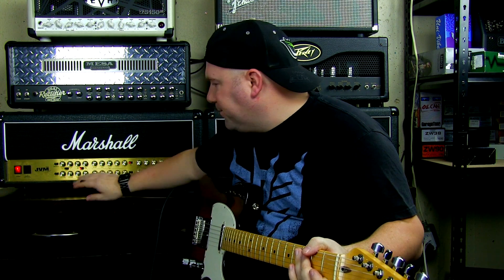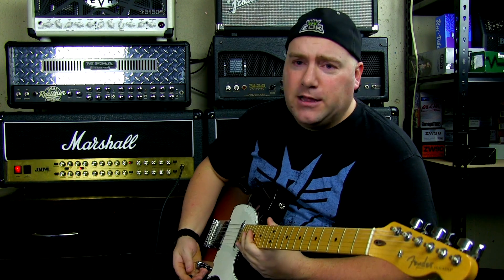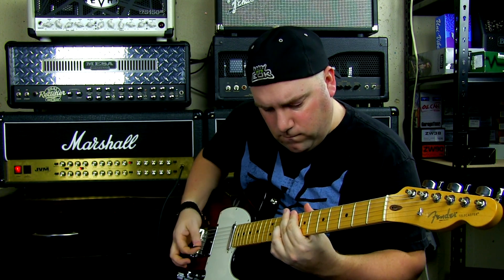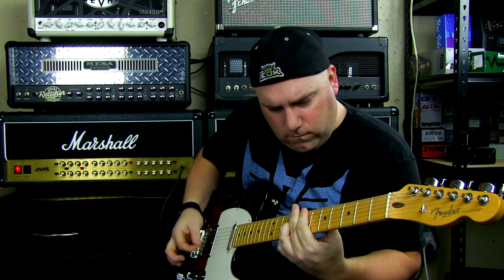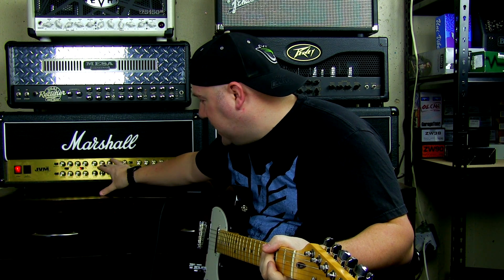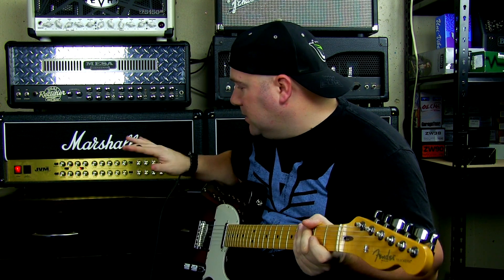Let's go ahead and switch over to the red mode on the crunch channel for a different setting. On the red mode, gain is at 12 o'clock, both treble and middle are at 3, and my bass is all the way up. Then let's go to the neck pickup.